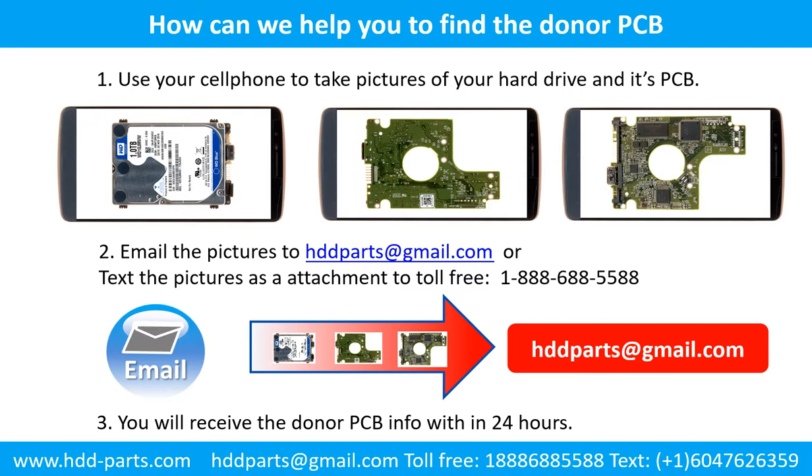Use your cell phone to take pictures of your hard drive and its PCB board. Email the pictures to hddparts@gmail.com. You will receive the donor PCB board information within 24 hours.